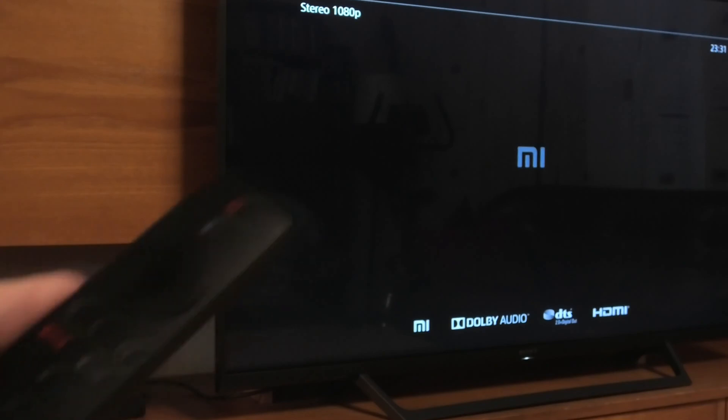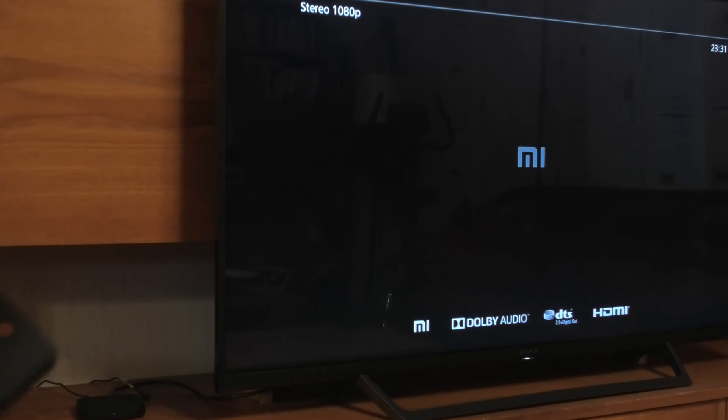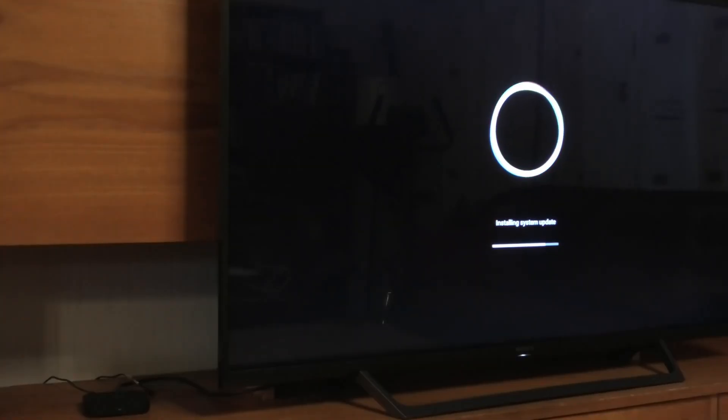We can see that this device is starting and we just need to wait for a while. Now we can see that this device is installing the system update. It takes some time when this device is installing the system update.